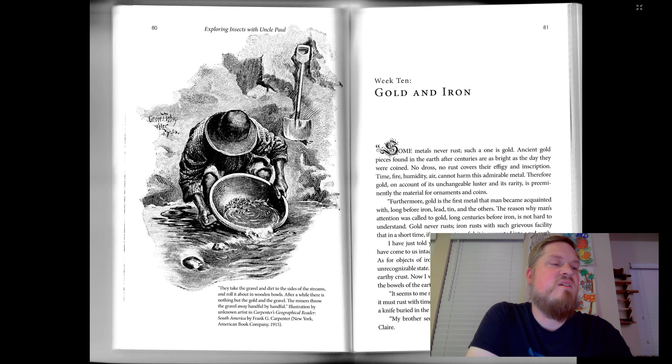Therefore, gold, on account of its unchangeable luster and its rarity, is preeminently the material for ornaments and coins. Furthermore, gold is the first metal that man became acquainted with, long before iron, lead, tin, and the others. The reason why man's attention was called to gold long centuries before iron is not hard to understand. Gold never rusts. Iron rusts with such a grievous facility that in a short time, if we are not careful, it is converted into a red earth. Gold objects, however old they may be, have come to us intact even after having been in the dampest ground.